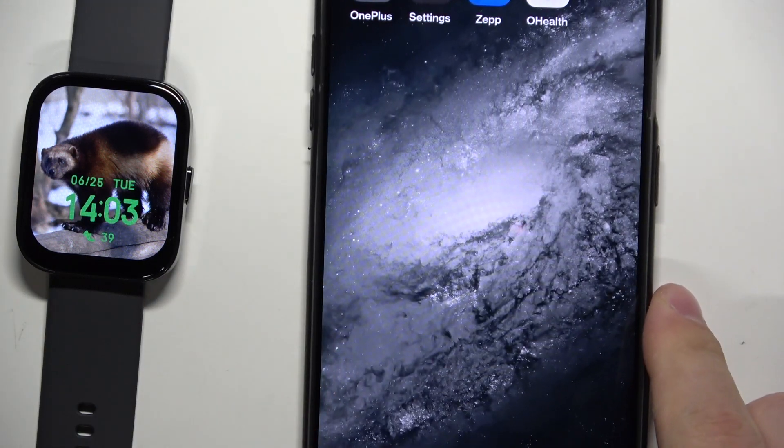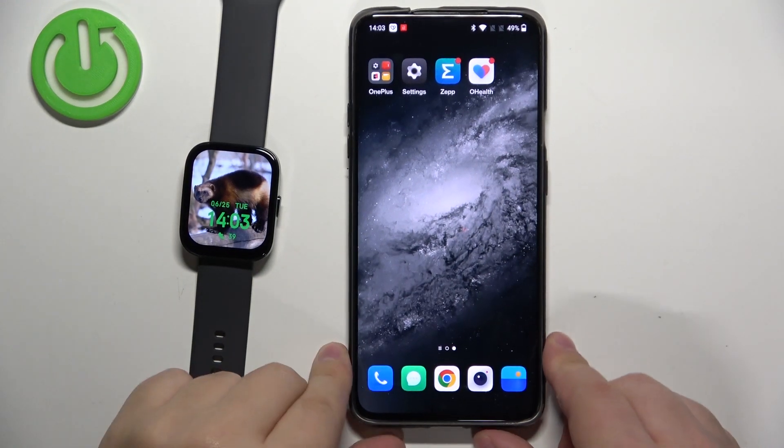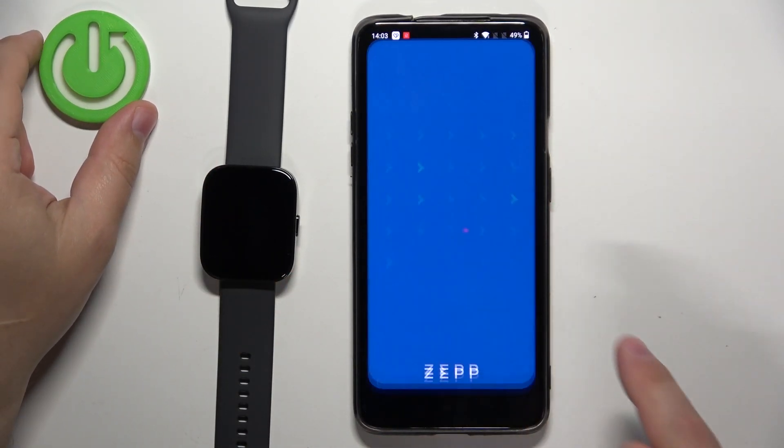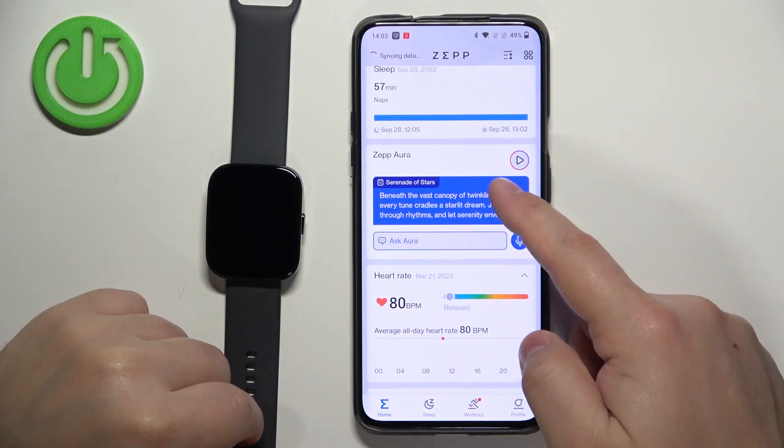Unlock the screen on our phone and zoom out the camera so you can see the whole screen. Now we can open the app on the phone that is paired with our watch.